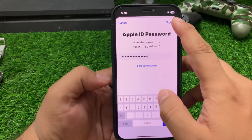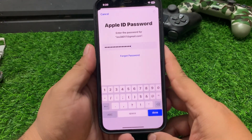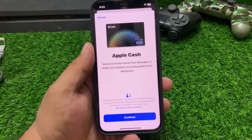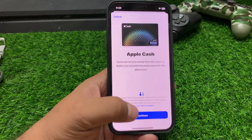Tap on Sign In in the top right corner. Wait five to ten seconds — you can see it appears on screen. Turn it back on again and add your Apple card to fix your problem.